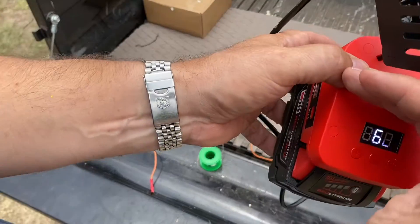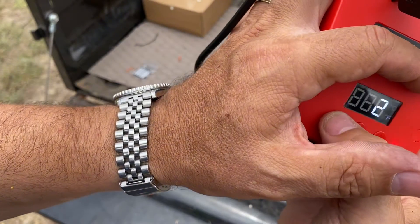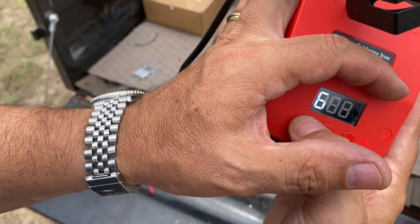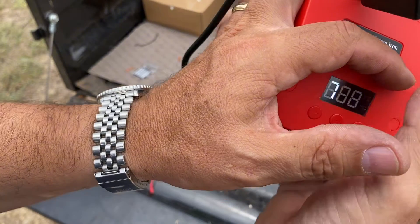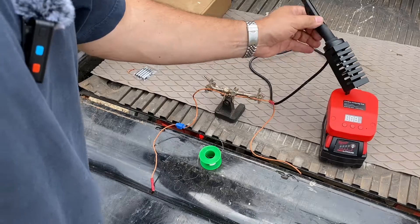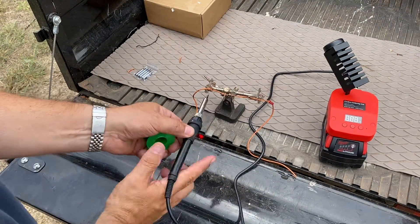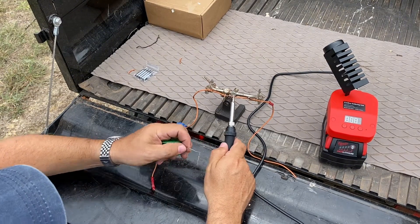Now on the display we're showing 662, and I can go ahead and increase that by pushing the plus sign here. Let's take it up to about 700 degrees. Now with that, we can go ahead and conduct our soldering.